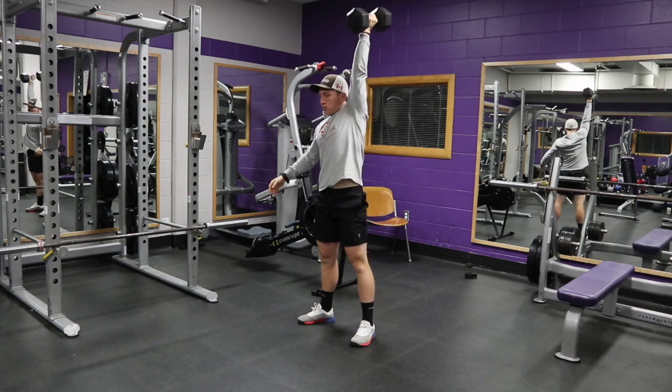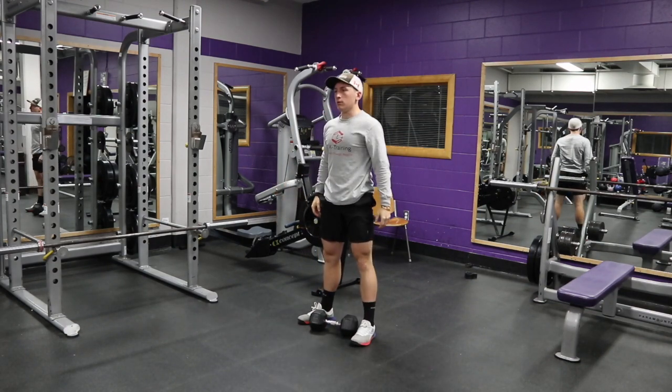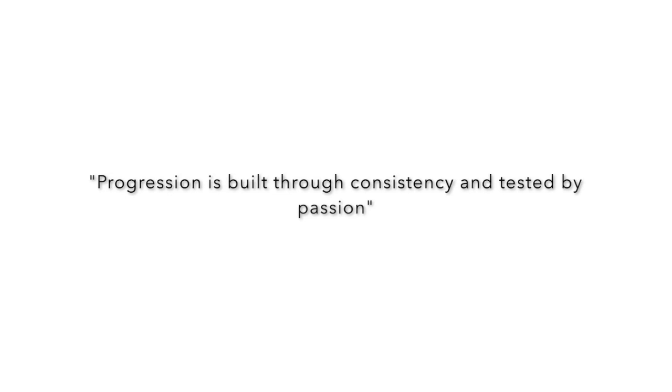If you enjoyed, make sure to like, comment, and follow. And remember, progression is built through consistency and tested by passion.